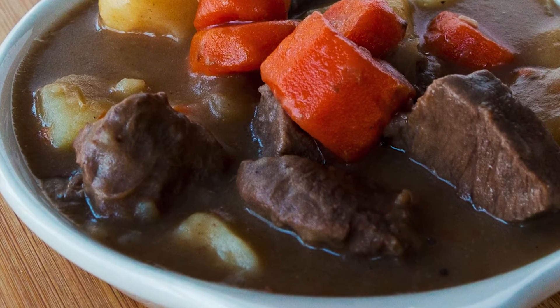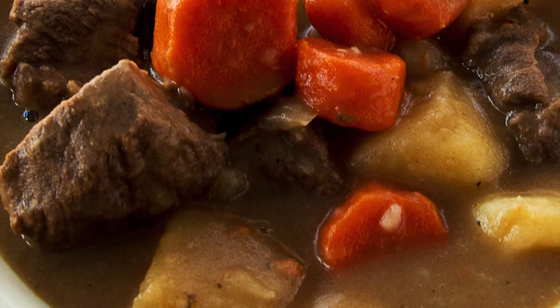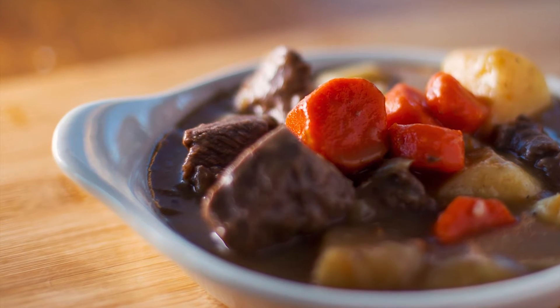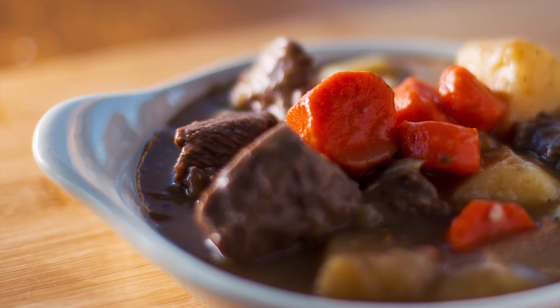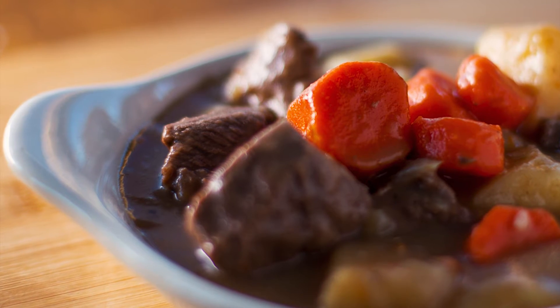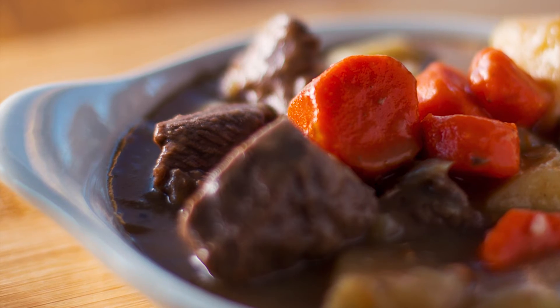Beef stew develops more flavor as it ages. You can store it in the fridge for a couple of days or even freeze for on-the-go meals. Here's a trick for freezing in ready-to-date portions: use a container to initially freeze the stew. The next day, run the container under hot water and put in a vacuum sealer bag. Then all you have to do is reheat in boiling water or a microwave for a delicious lunch or supper.